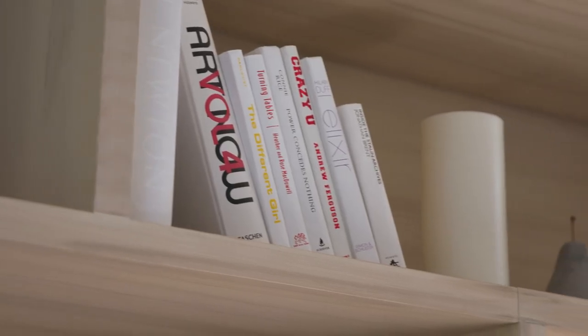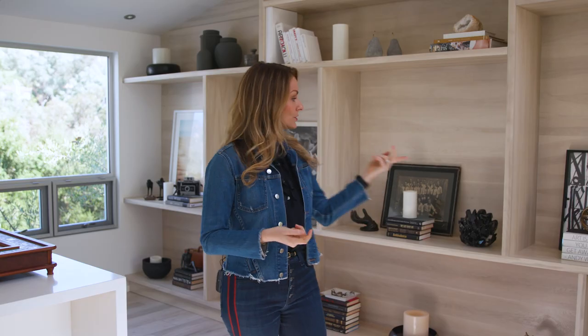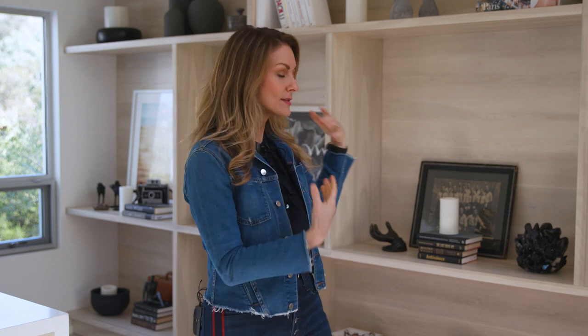You'll notice there are no paperback books on here — paperback books are not good looking. Don't put them on your bookcase unless you want them in an office where you really want to show them off because you love those books. They are not the type of books that come into your living room or formal spaces. Books are fantastic styling accessories, but you have to think of them as such. What does the cover look like? If the jacket of the book is too busy or not in the right color palette, take it off. You'll notice that almost all these books do not have their jackets on them because they're actually much prettier without it, and we've grouped them in masses of the same color.